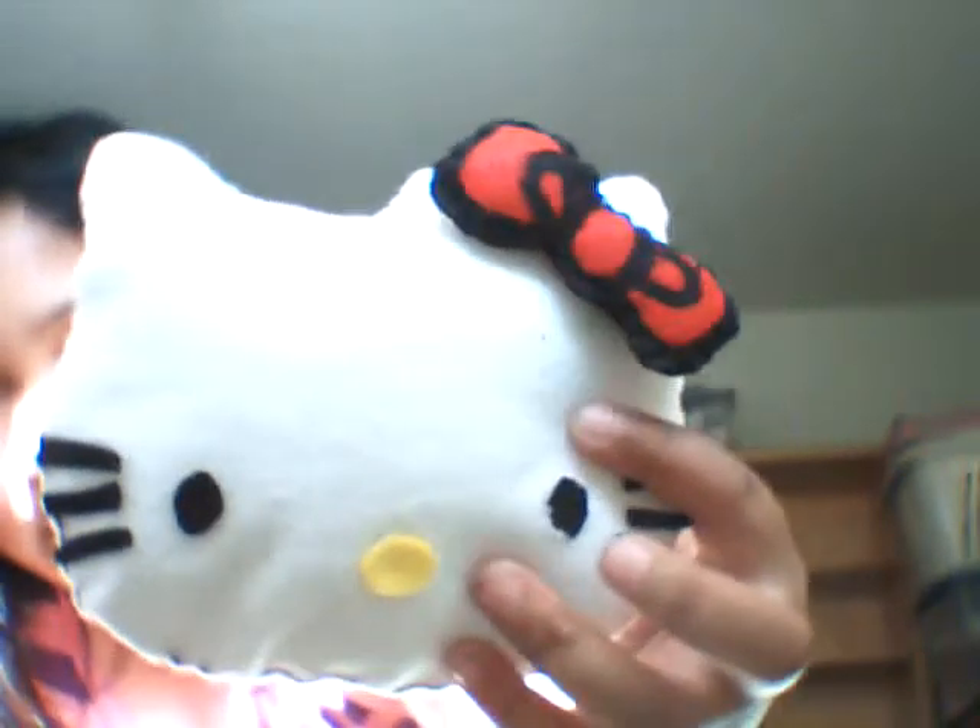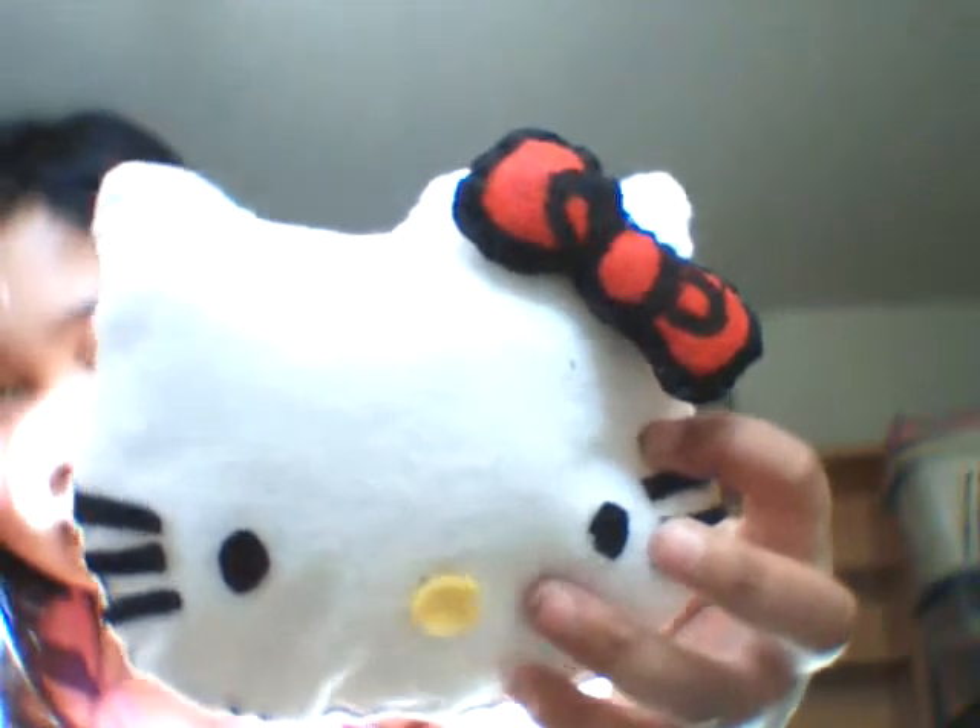First, I have this. It's Hello Kitty. You can really tell that I made this. Sorry if it's too bright — I'm next to my window, and the background looks different because I moved to my apartment.